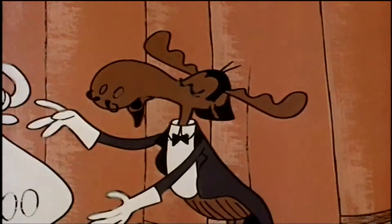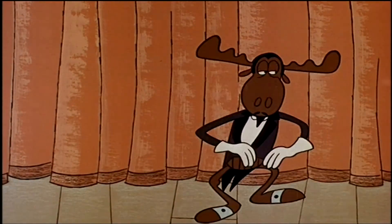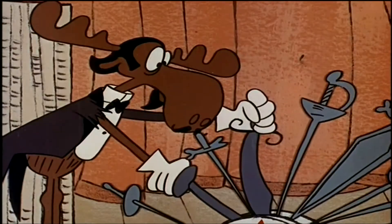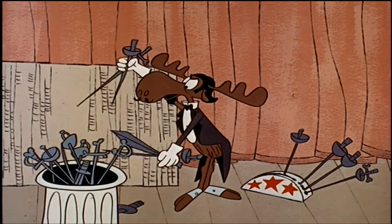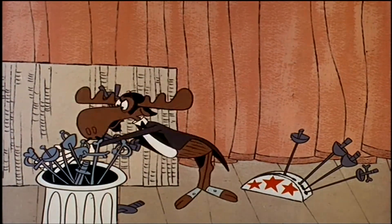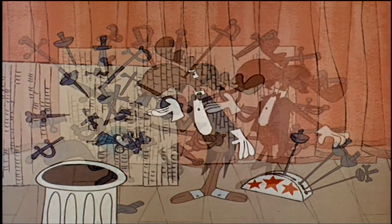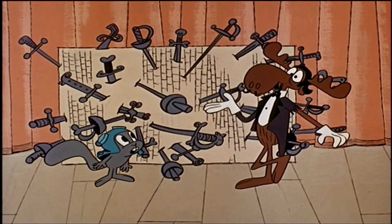Then I shall call upon the services of my pet jersey. Bossy, take your place in the box. There. Now Bossy and I will astound you. Taking the swords, I plunge them into every section of the box — into the bottom, the top, the sides — sword after sword. Now you will see that although the box is perforated with swords, Bossy is untouched.